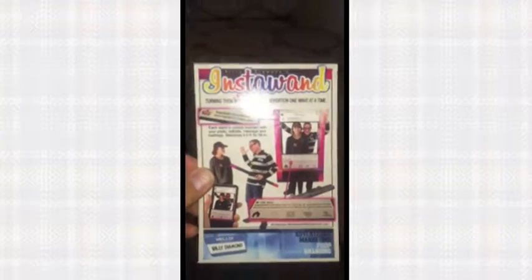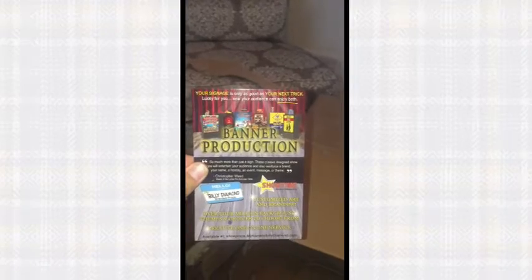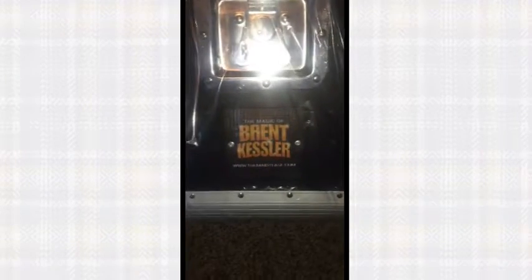We have some advertisements in here — you can check out Billy's insta wand that he has available, all custom branded. There's his banner production routine, which I also own, and there I am in the middle, my big ugly mug. Here's the case, and wow, look at that — my name on it and everything. I didn't even know about that, that's awesome.